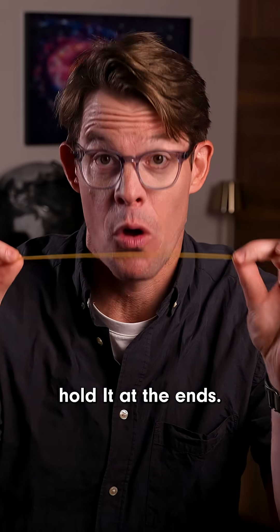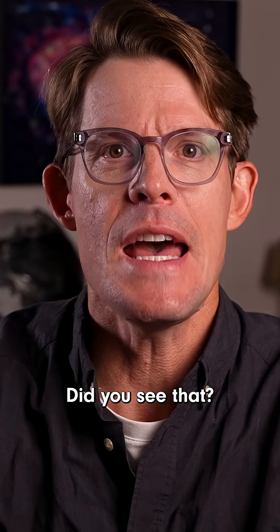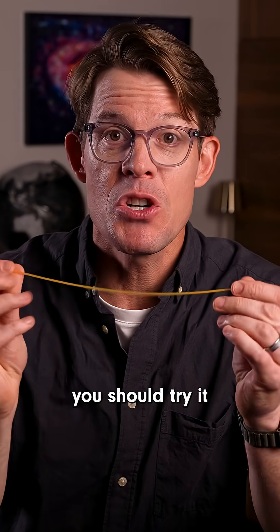This is super weird. Take a spaghetti noodle, hold it at the ends, and try to break it like this. Did you see that? It never breaks in two pieces. Let's roll the Insta-replay. It always breaks into three or more pieces. And if you don't believe me, you should try it for yourself.